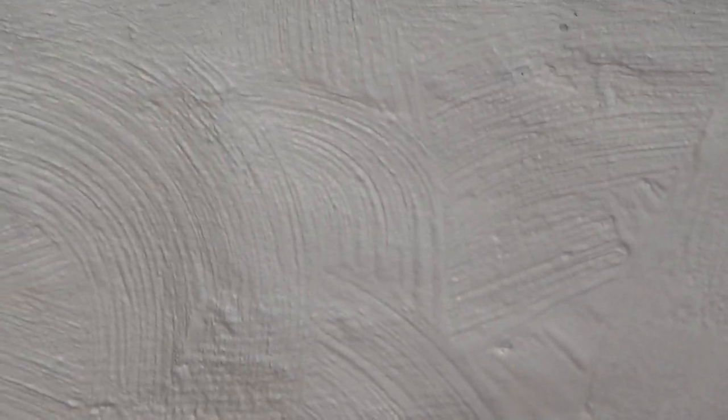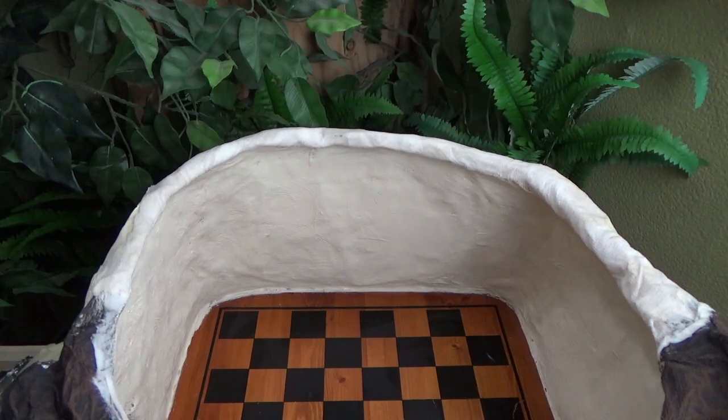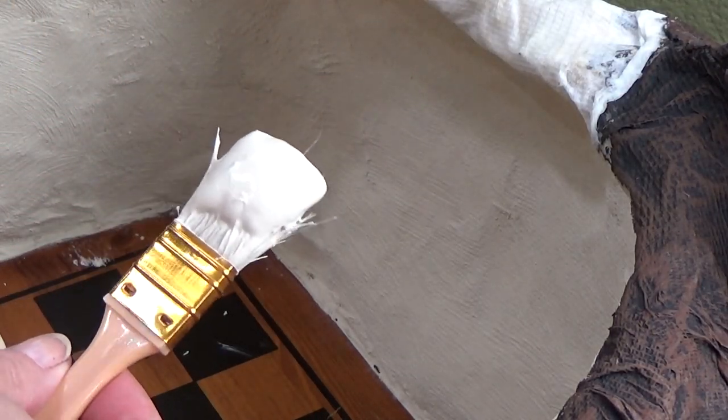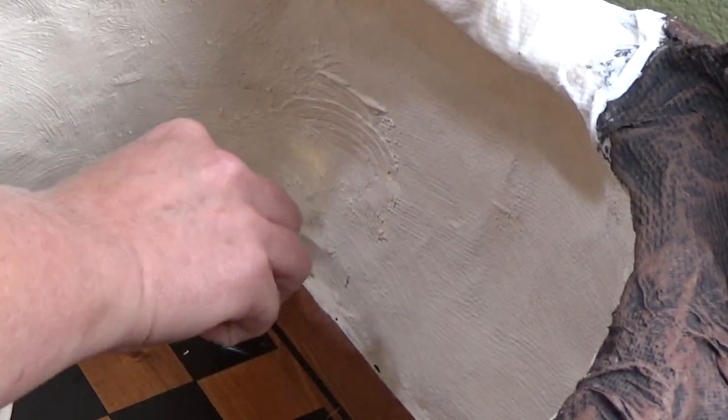There's the first coat — look at that. I love the texture this gives, but it definitely needs another coat. I'm going to leave this to dry with a couple of fans in there. About an hour or so later I'm starting the second coat, doing the fanning motion again.